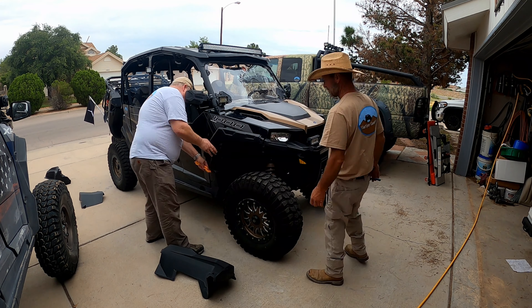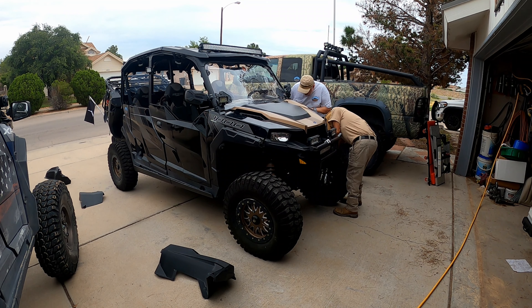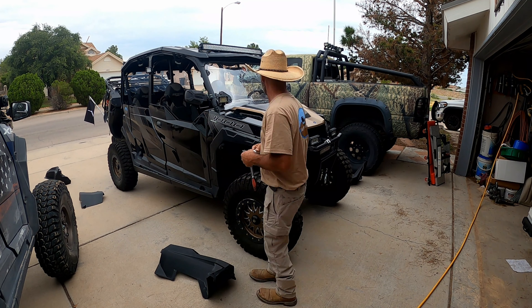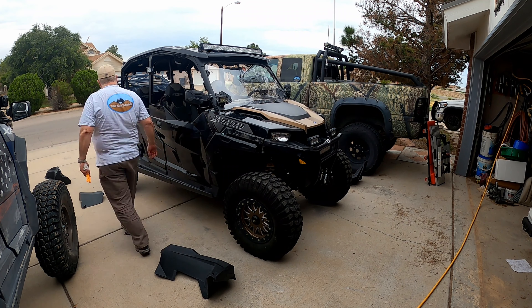At this point we unsnapped the front flares and started disconnecting them, then looked around and assessed what might need to be done on the back ones too.